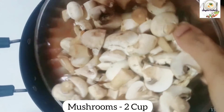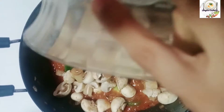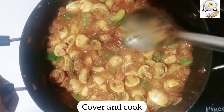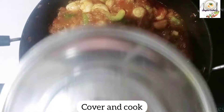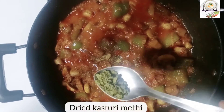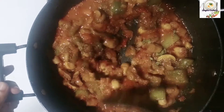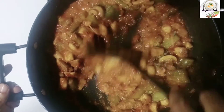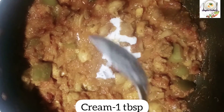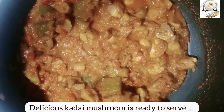Add 200g of mushroom and mix well. Add a little sauce and mix with the cream. Add 1 tbsp of cream. This is a restaurant style Kadai Mushroom.